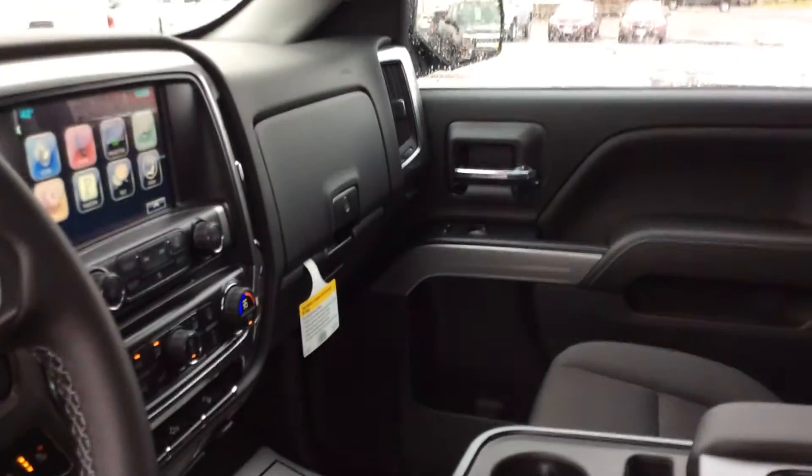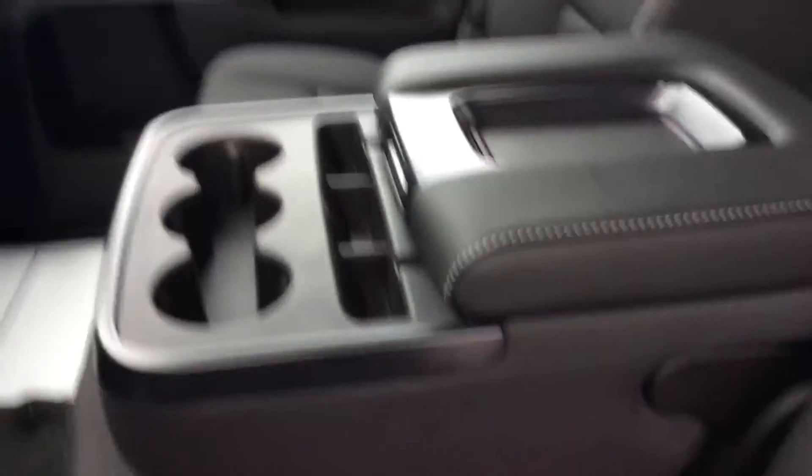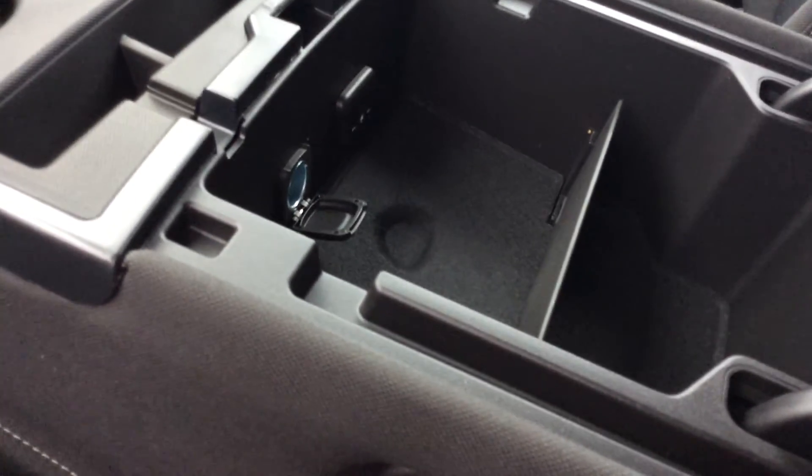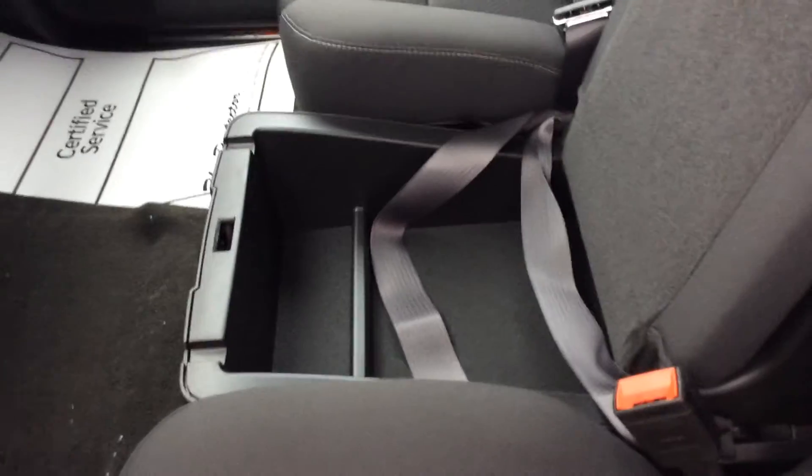Tons of storage in this truck — you got the dual opening glove box, you got your center console here, which also has some connectivity in it. You can see a 12 volt, there are two USB and auxiliary ports in there. And then underneath this center console, there's some more lockable storage for whatever you may need it for.